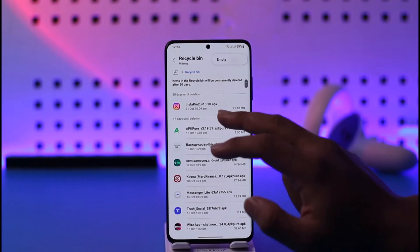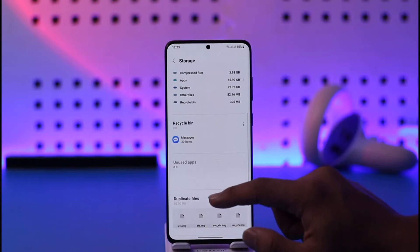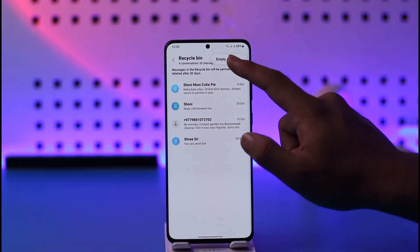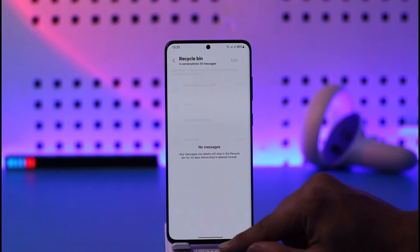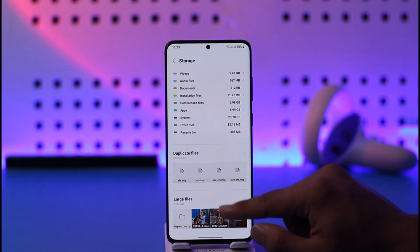If you've deleted something from your Files app, you'll find it here — tap the three dots, tap on Empty, and tap the Delete option. If you deleted something from the Messages app, select Messages, tap the three dots option, tap on Empty, and select the Empty Recycle Bin option. This way you should be able to empty your recycle bin.